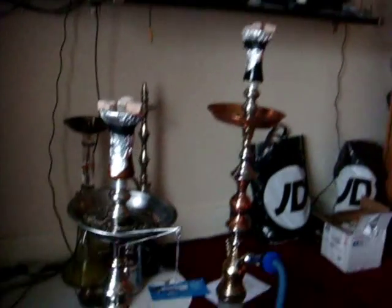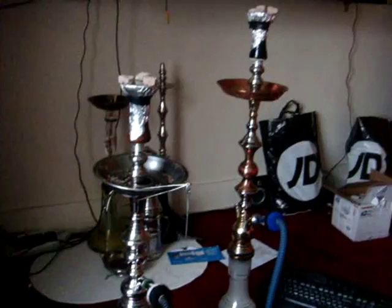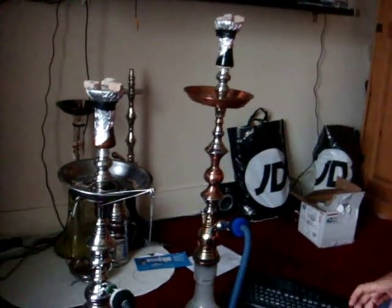Hi, this is Patel Badd with 2006 from morecupbro.com, doing a quick how-to for you guys again. I don't know, it's the 4th or 5th how-to of the day.